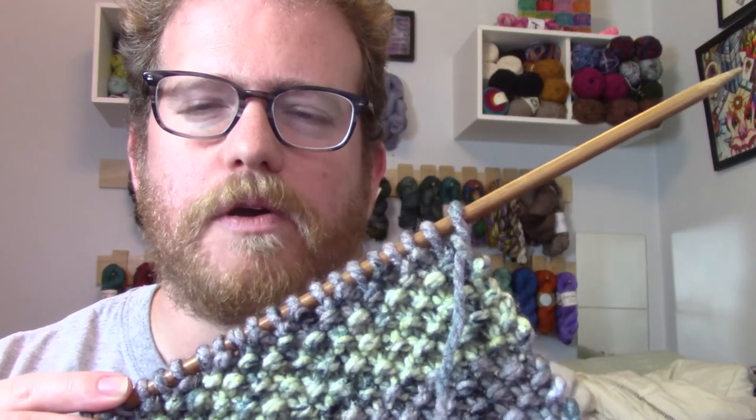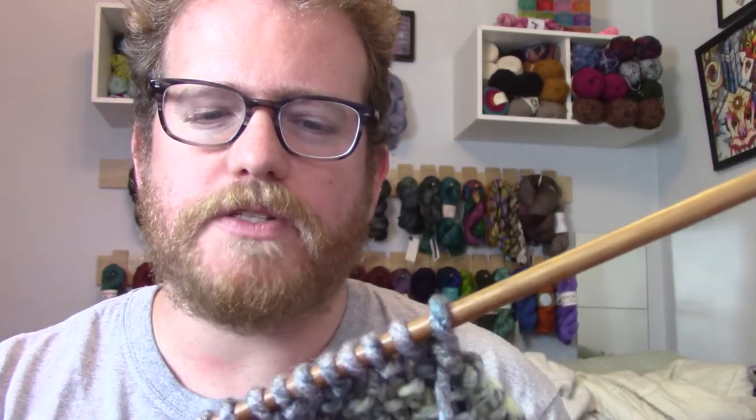I'm always a little leery about doing a super complicated pattern with color-changing yarn, especially when it's not just stripes — there's a lot of color throughout the entire yarn. So I went with something simple and I'm happy with how it's going. That way you can see all the coloring throughout the project, but it also has a nice texture pattern.